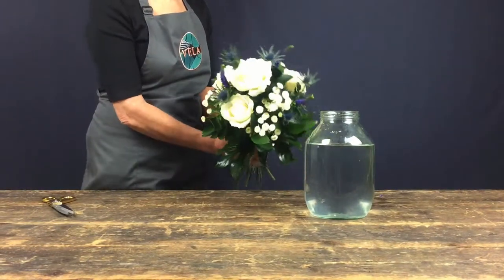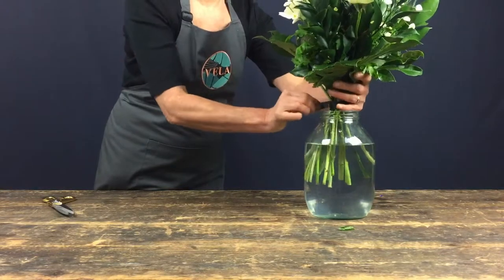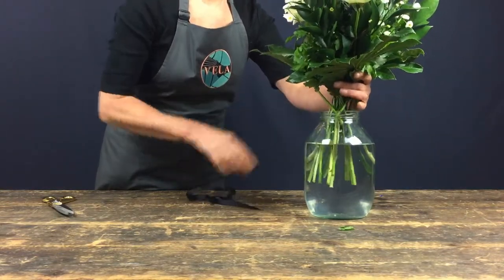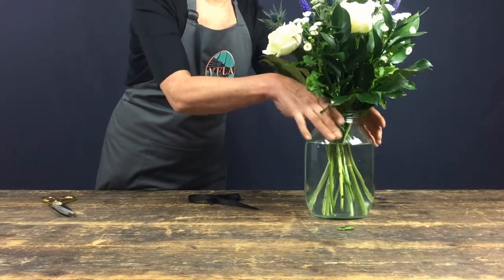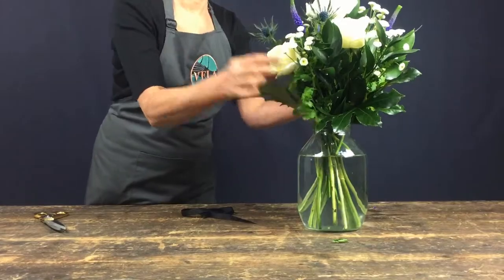If you've used the spiral technique, your flowers should form the shape of a round bouquet — just place this in the water. And if you'd like a more informal style bouquet, just undo the ribbon and let the flowers fan out slightly and fall into place naturally.